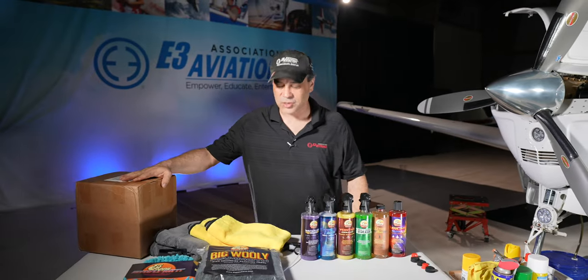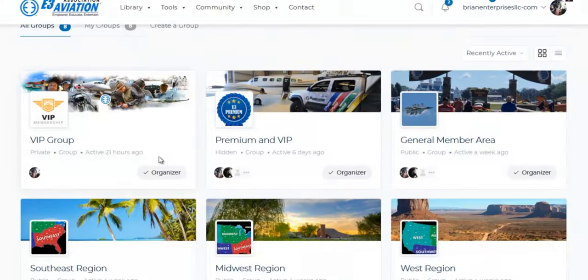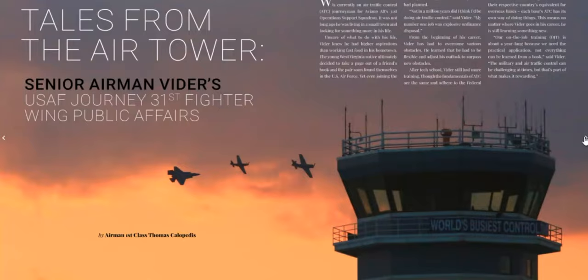We'll be naming the winners — the top winner getting the Pappy Aero detailing kit, so we'll be talking to that person here on the video. And then there's some other people that are getting E3 memberships, so we're going to hand those out as we go through the video.